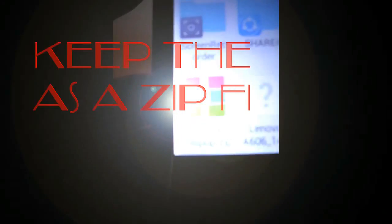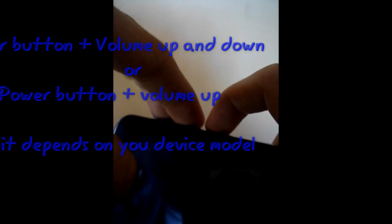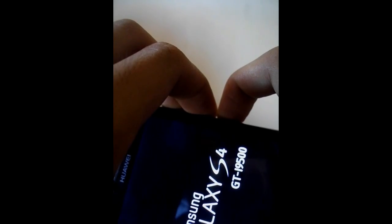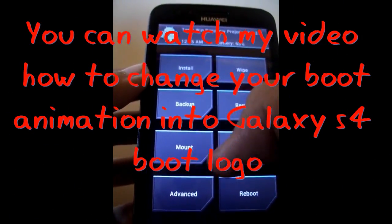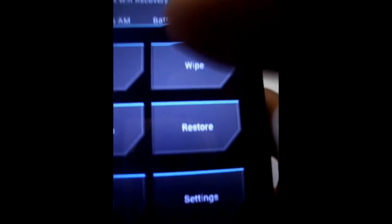As you can see, I have the custom ROM called Emotion Lollipop right here. Keep it as it is and power off your device to enter the custom recovery. To go to the custom recovery on this device, press the power button for 2 seconds and press the volume up and down at the same time — on your device it might be different. We are now on the custom recovery TWRP, and the first thing you need to do is wipe the cache.